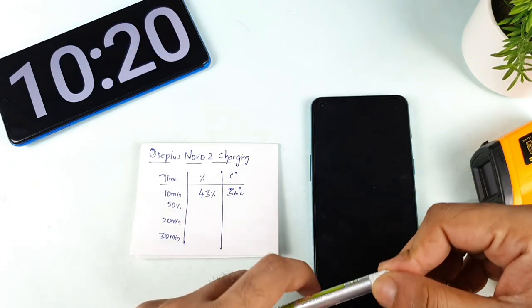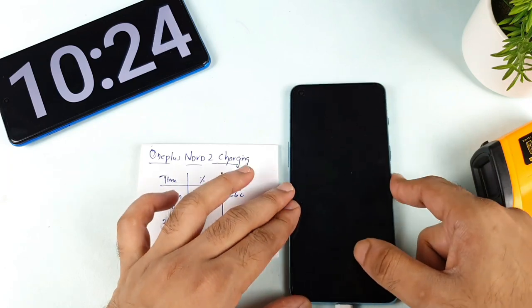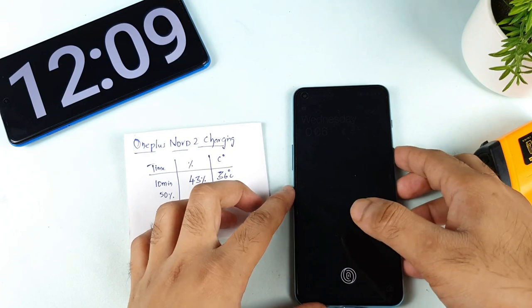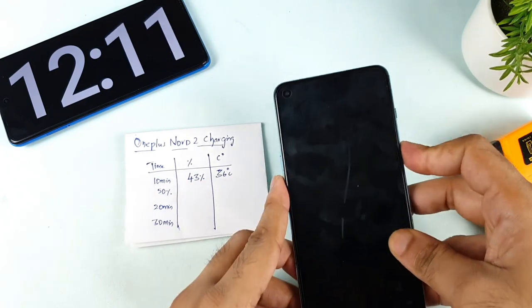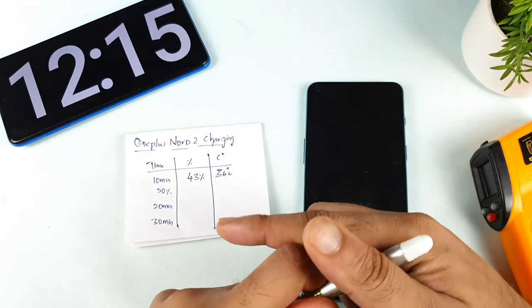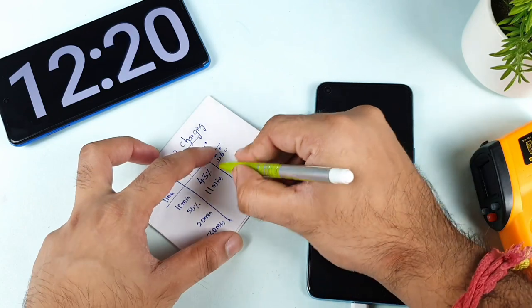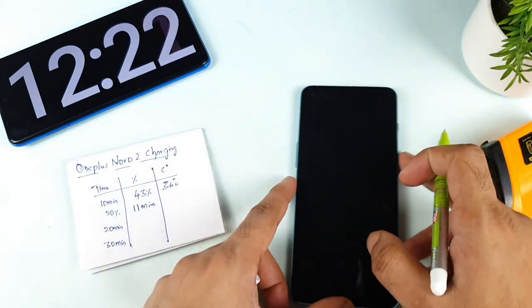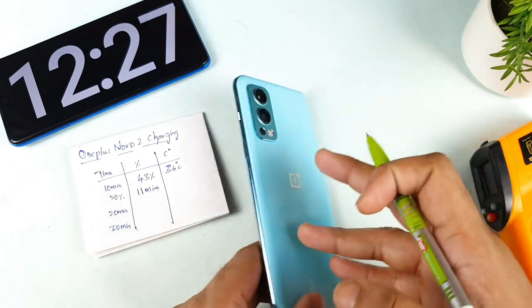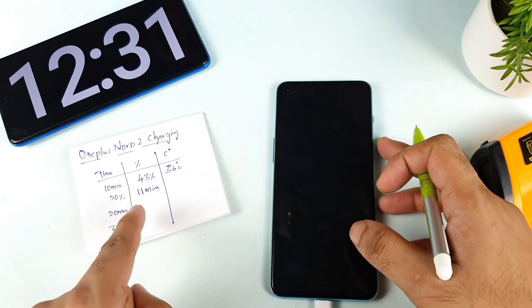Let's see how long the phone takes to reach 50 percent battery. At close to 11 minutes of charging, the phone reached 50 percent — it's now showing 52 percent. So it took around 11 minutes to charge to 50 percent. The OnePlus Nord 2 took 11 minutes to charge to 50 percent — not bad at all. I'll be back after 20 minutes of charging.